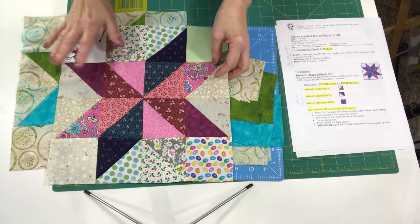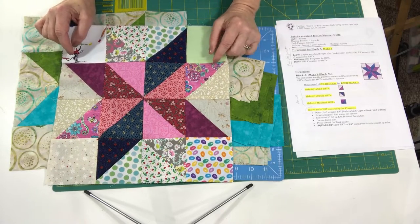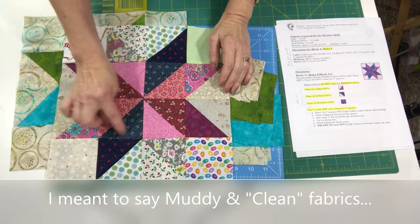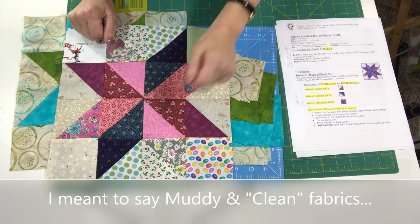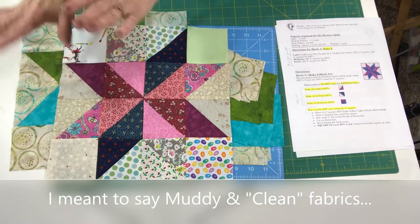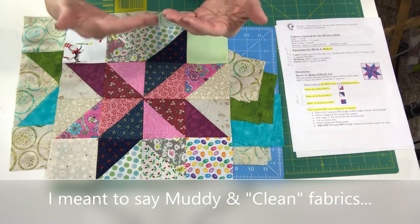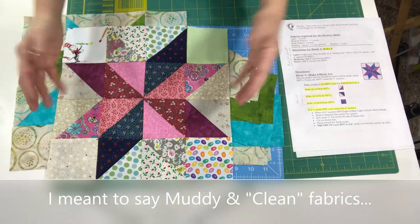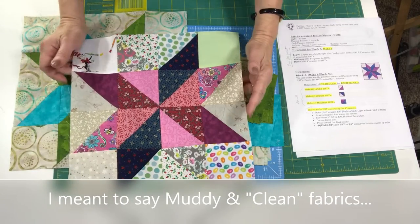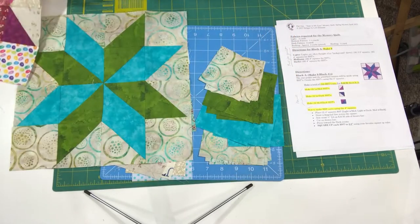This medium has the appearance of more of a light medium because of all the white, so you could swap that out for a more obvious medium. These are lights, and this one is really light because it's got that white background. I'm often asked how do you know what to put together — I am just using scraps. I do have some muddy and some clear fabrics. There's a video on that linked here. Some prefer to keep all muddy scraps together and all clear scraps together. Muddy having more of a gold or brownish undertone; clear meaning bright and crisp colors. In my case I've combined the two — I want it as scrappy as possible.